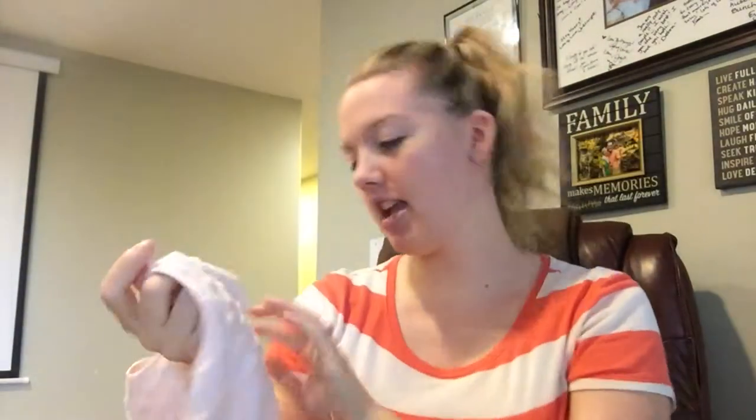Hey guys, welcome to the Forward Family Vlog! Today is Wednesday, which is product review day. The product I am reviewing today is the Halo sleep sack.